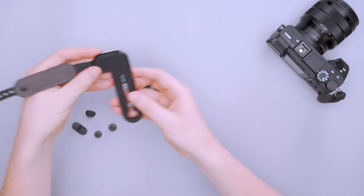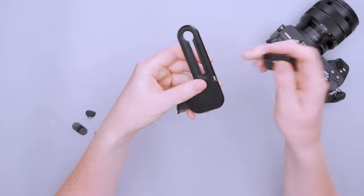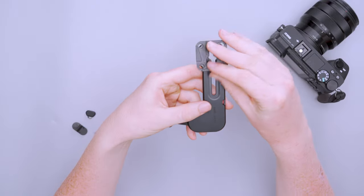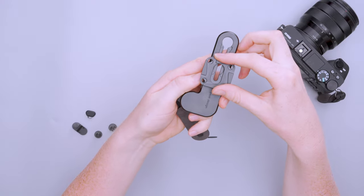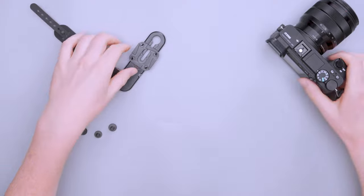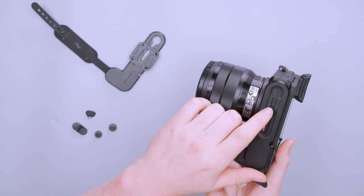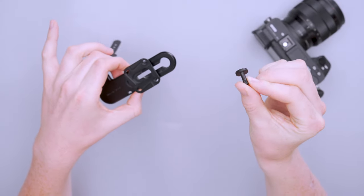That's the main piece, but we do have a couple of other pieces. There's this tripod piece which you can attach if you want to — it pops on with a magnet, and then you can slide it to where you need it to be for your specific tripod hole on your camera. If you're using this, you just use the longer screw, which is included.